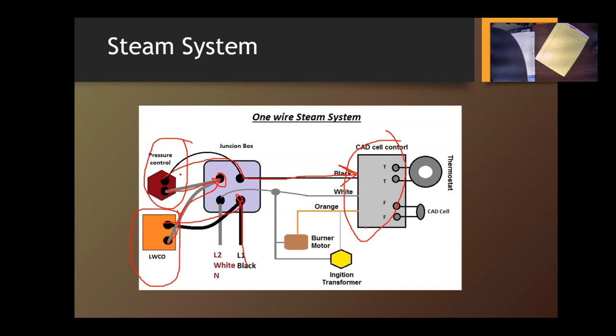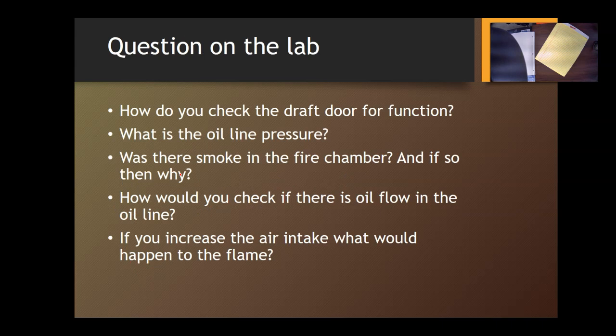As I always say, I can talk about these things forever, but until you actually touch them and work with them it doesn't make a lot of sense. I'm very excited to see you wire these systems — please be careful and take your time. These are going to be very exciting upcoming weeks. Some questions you need to know before going to the lab: there's an assignment on Blackboard for each system you wire. How do you check the draft door for function? The draft door is on the vent — push it with your finger and it should swing open and close back. If there is no draft, what is the oil line pressure coming into the oil burner? It should be zero gauge — atmospheric pressure — since it comes in by gravity and should not be pressurized.